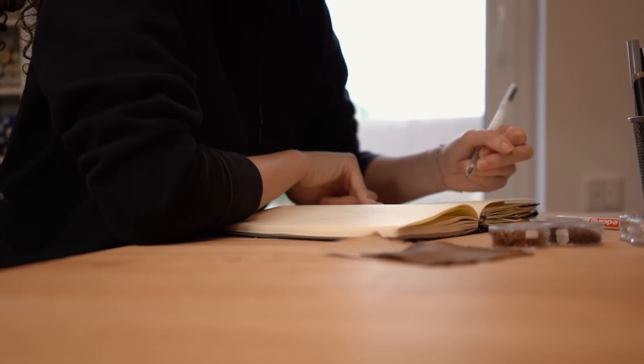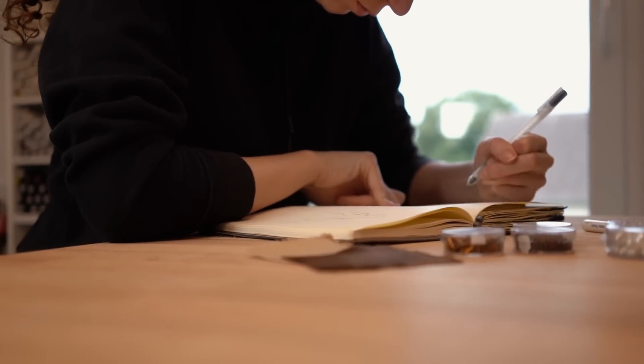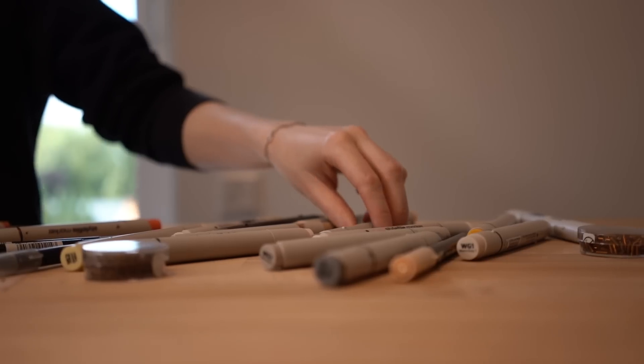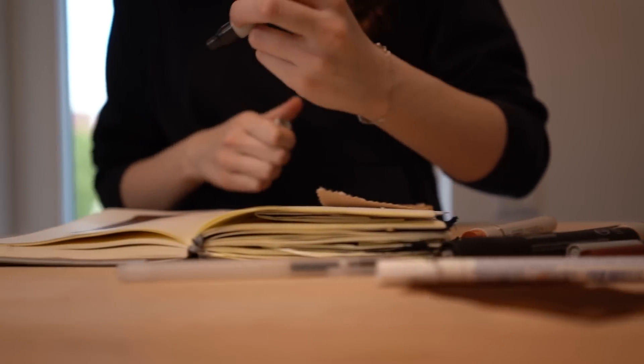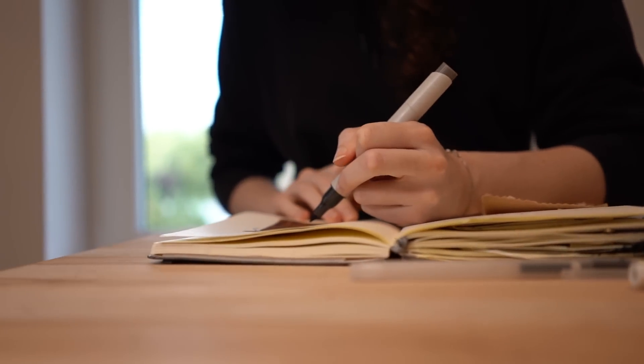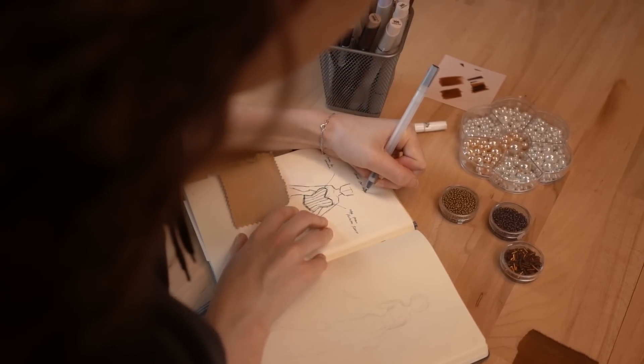Designing a dress for someone I know so well was actually very easy. I knew from everything she said about my other dresses what she liked or wouldn't like to wear, and I know her well enough to know what she would like to highlight and what she wouldn't.